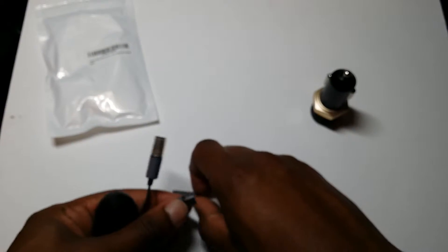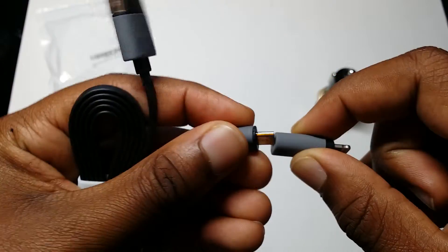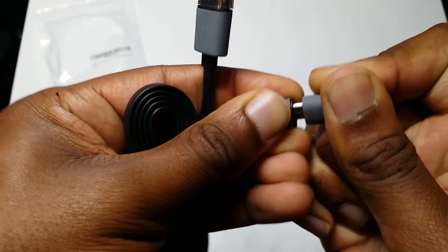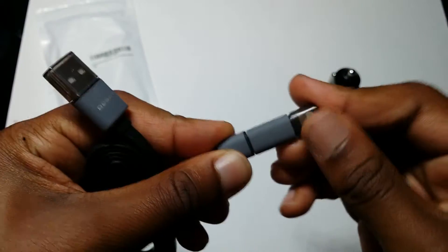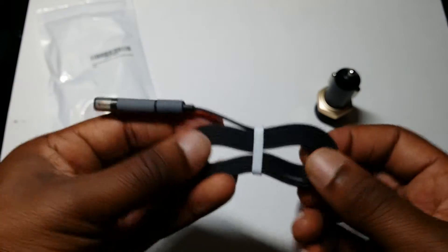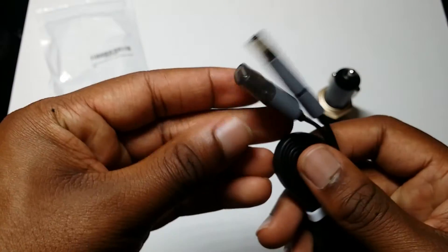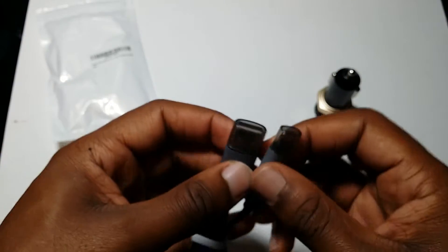You can take the little clip off of this and place it on the micro USB. You can easily stick it right back on and you'll never lose it. This is a three foot long cable as you saw on the paper.